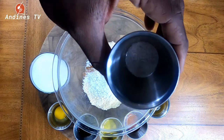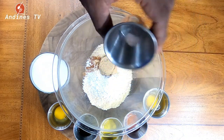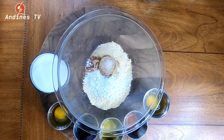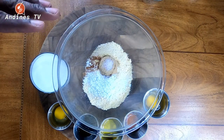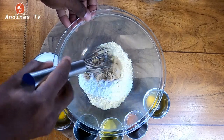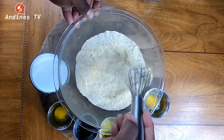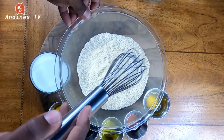An eighth of a teaspoon of Himalayan salt — if I pronounce that right. And that's all my dry ingredients, so I'm going to mix these together just to make sure everything is fully incorporated. All right, that should be good.